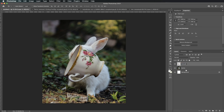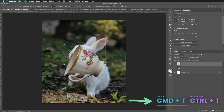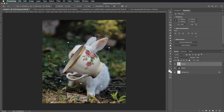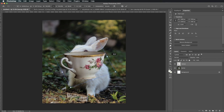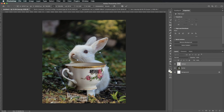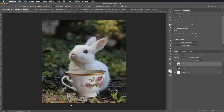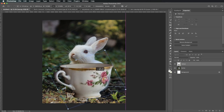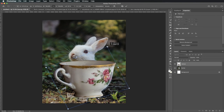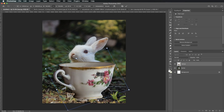Now double click Layer Two and spell teacup. This will help you stay organized. Now it's time to rotate our teacup. Click Ctrl or Command T once again. Now hover over the square until you see this curved arrow, then click and drag your mouse to the right. You'll see your teacup start to rotate. Go ahead and align the teacup with your bunny, then click on one of the points and drag it up to make your teacup bigger — it should be about this big so that only the bunny's head shows. When you're done, click Enter.